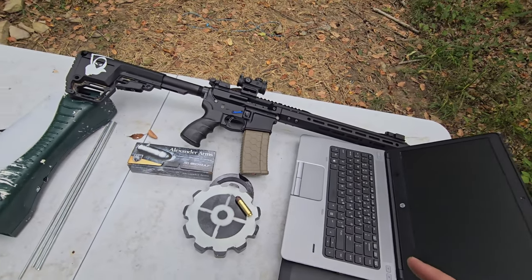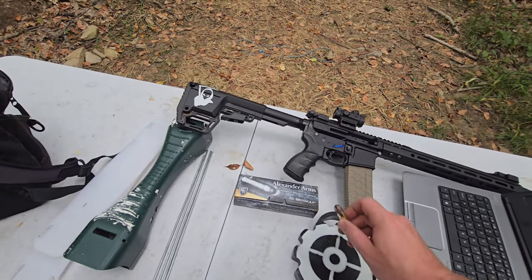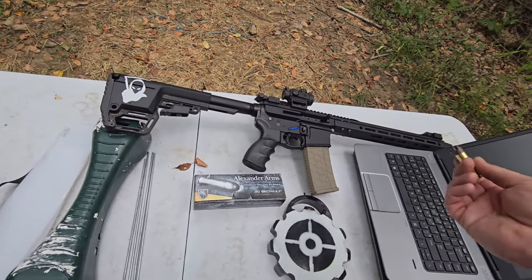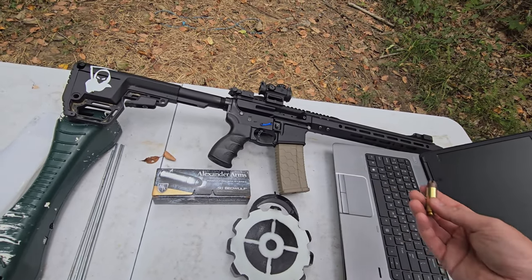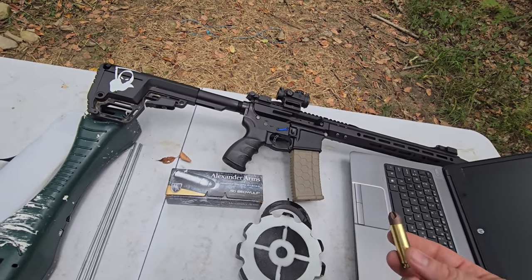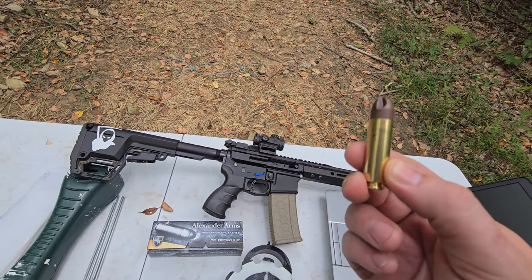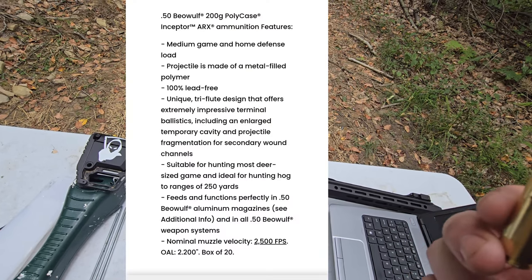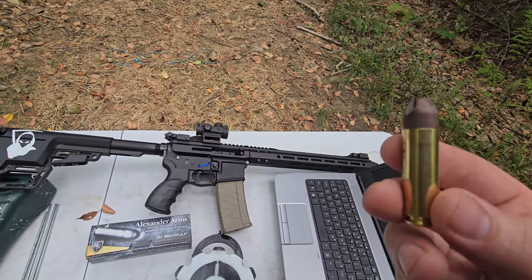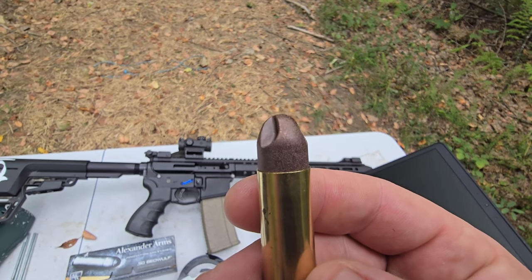Today's gonna be a really fun video. I got some Alexandria Arms 50 Beowulf ammo — they are the creators of the 50 Beowulf, at least the uppers. They had a couple boxes of this at the local gun store. This is a 200 grain — it's a metal-filled plastic or composite of some kind. It looks like there's some copper in there.